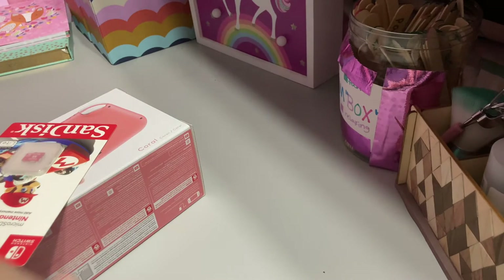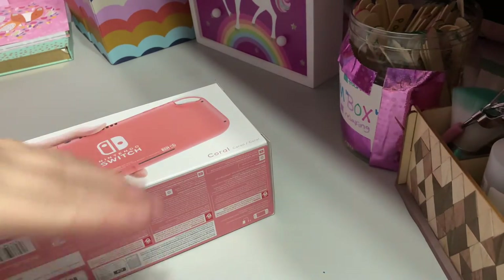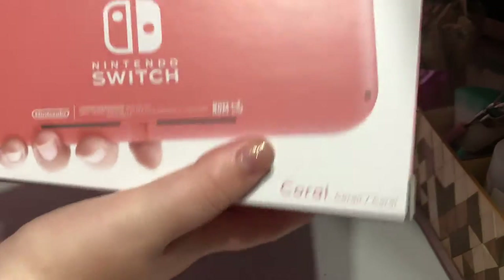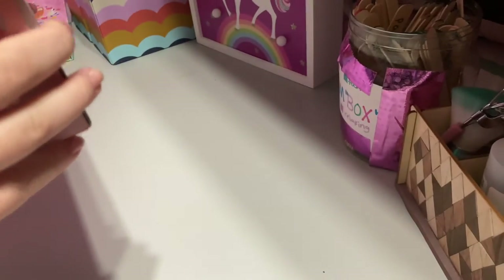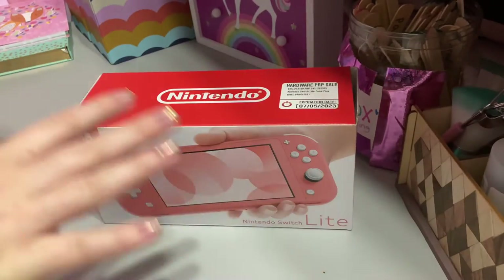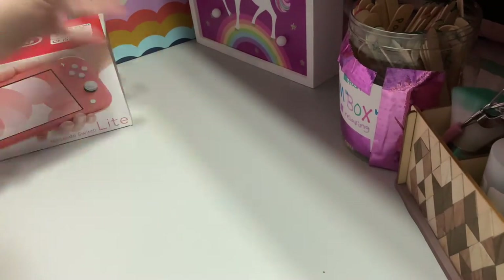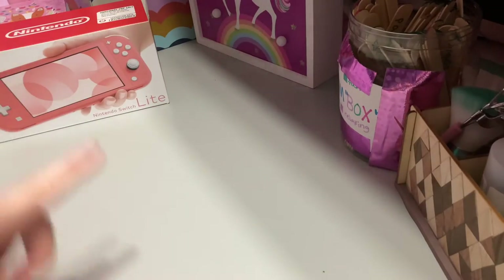Hey guys, welcome back to another video! Today I'm going to be unboxing my new Nintendo Switch Lite. I got the coral color because it was the only color they had. I'm super excited — I had the original Switch and it started to stop working, plus all my friends and my sister had this one, so I really wanted to get it.